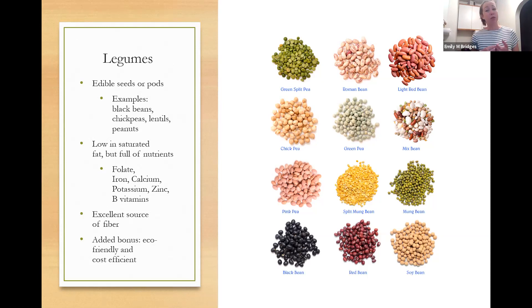Legumes are packed with nutrients like folate, calcium, potassium, zinc, B vitamins, and antioxidants. They contain lots of fiber, which is correlated with protective factors for cardiovascular disease and other conditions. Fiber provides food for the gut bacteria in your microbiome, contributing to a healthy gut that's implicated in everything from obesity to mood regulation — it's a huge exciting area of research. Fiber gives you those prebiotics that feed the bacteria already in your gut.